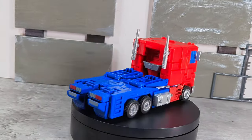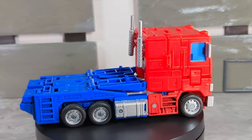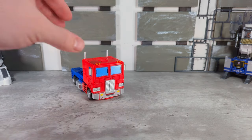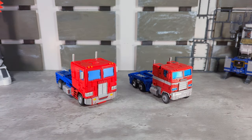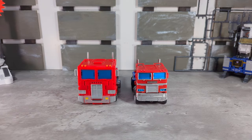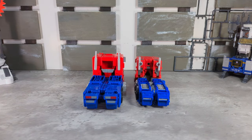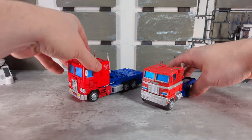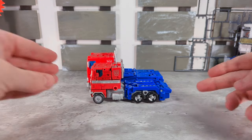Getting into his alt mode, it just looks gorgeous — they did a really good job making his truck look distinct. The transformation is 40 steps but it feels like less, meaning it was a fun transformation — nothing complicated; once you do it a couple of times, you pretty much got it down. Really gorgeous looking truck mode. Comparing to Earthrise Prime, it just blows it away, as it should for this price — he is wider, taller, and longer; just a more substantial figure in every way. No disrespect to Earthrise Prime; it was a good figure when it came out, but there are portholes everywhere on the sides.